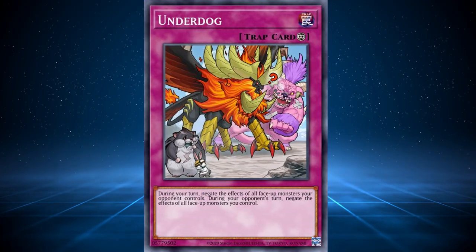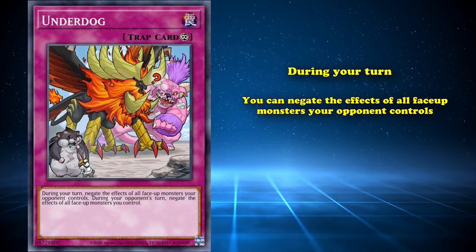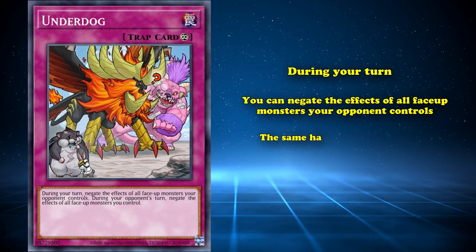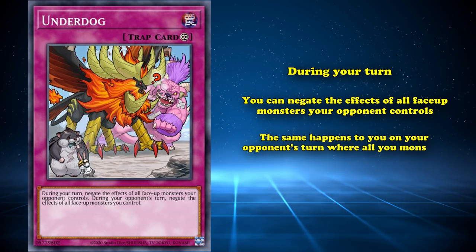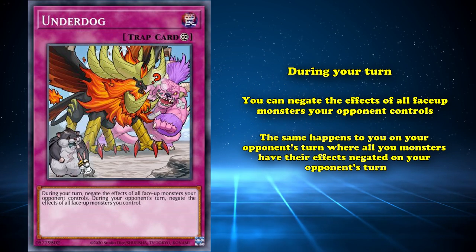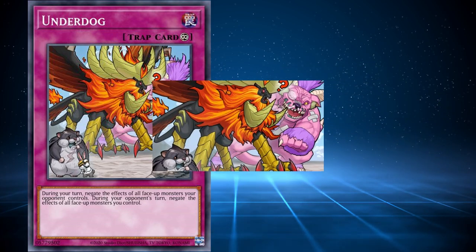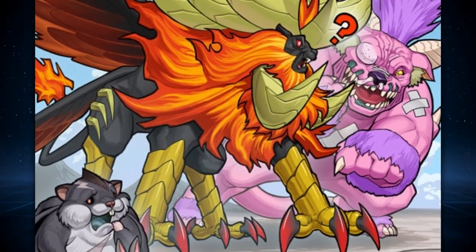Underdog is a continuous trap card that has the effect that during your turn, you can negate the effects of all face-up monsters your opponent controls, and the same happens on your opponent's turn, where all your monsters have their effects negated. This is definitely one of the more interesting floodgates out there and can be utilized in a lot of different ways depending on the situation. But Underdog is a unique card because of its artwork, like all the other cards on this list.